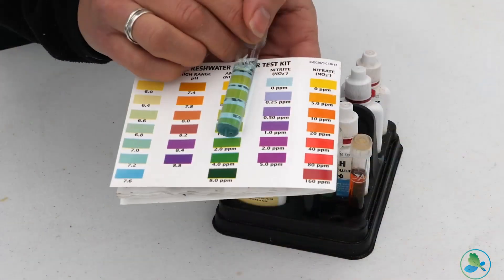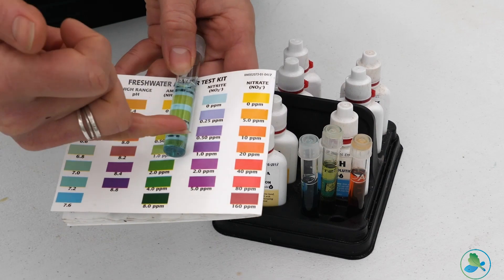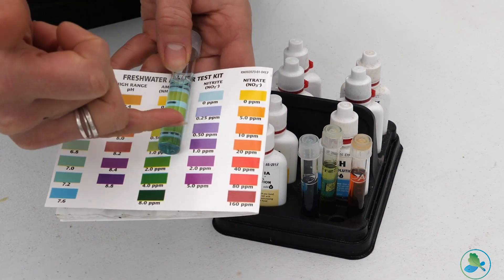Nitrites are also toxic to fish, so making sure that we keep those levels below one part per million is generally a good rule of thumb. That can also be done through reductions in feeding if necessary. But if those levels are constantly getting too high, looking at the biological filtration system is one of the first places to start.